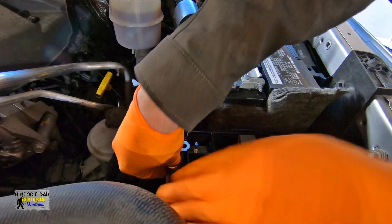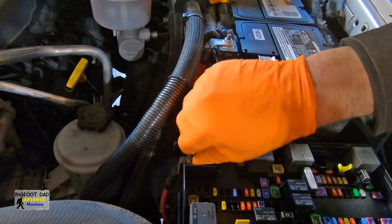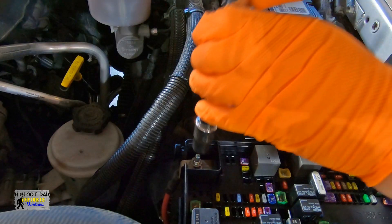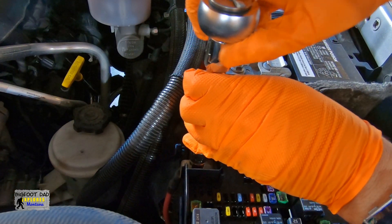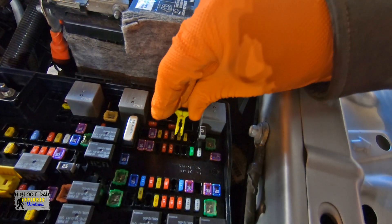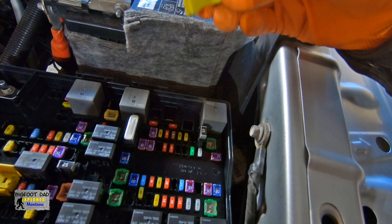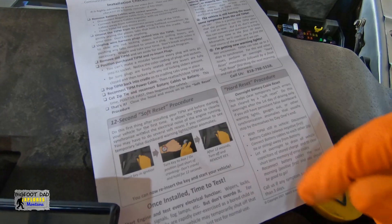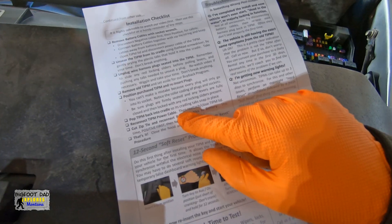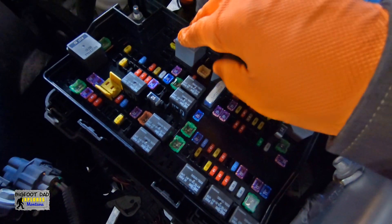Go ahead and hook the main power back to the TIPM, put the nut on. There's no need to over-tighten this. By the way, if you're wondering what this yellow thing is — this is a little fuse puller they put in the TIPM, not just this one but on the stock ones as well. Now, to reconnect the battery cables — I did just the negative, but it's recommended to remove both. Before I do that, I want to make sure that all these relays and fuses are seated again.